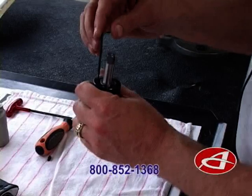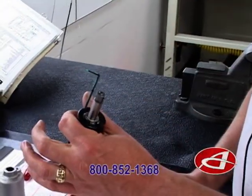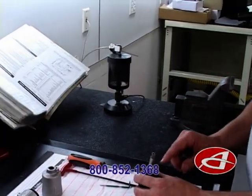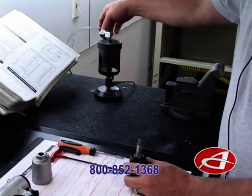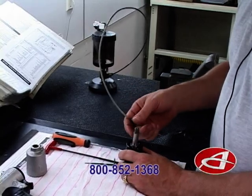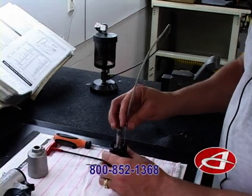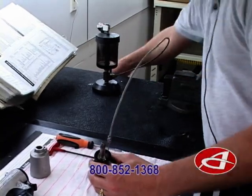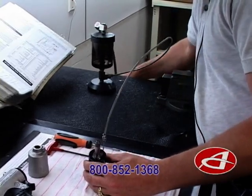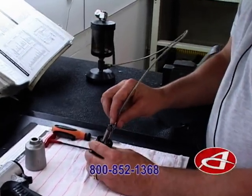We'll back off the torque adjuster all the way counterclockwise. We are now ready for extracting the fluid out of the pulse unit using a VC-1-1. You can also use a syringe to do a simple hand extract. Stick this in here and turn on the unit — it's only going to take just a matter of seconds to extract the fluid.